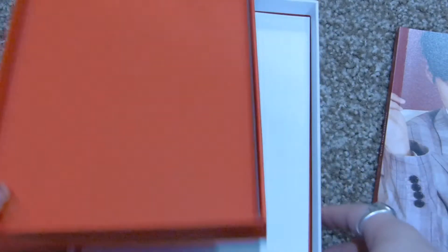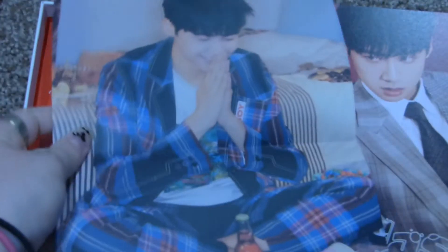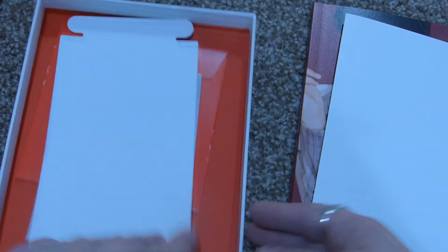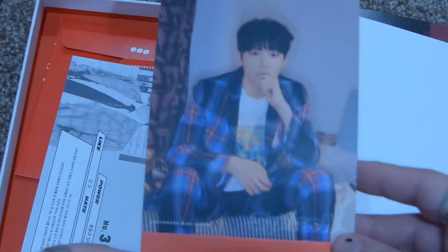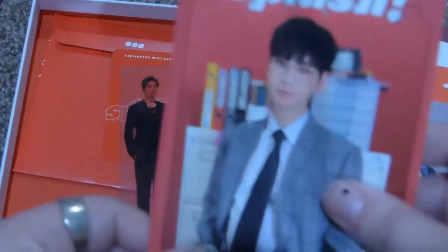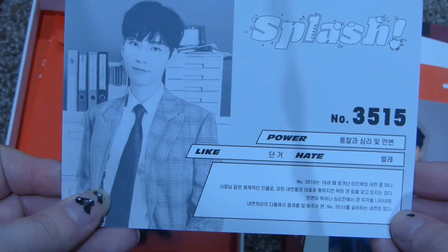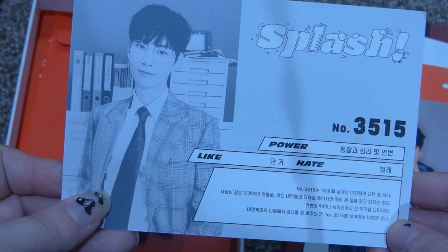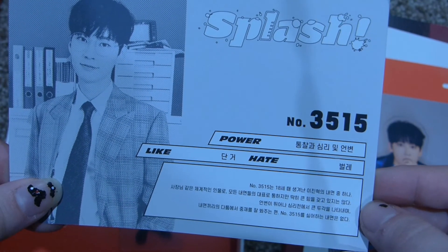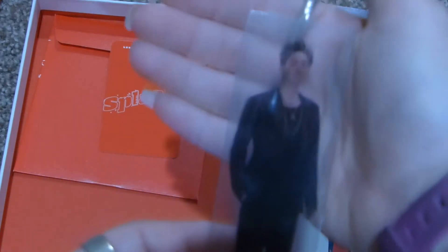We're going to bring out the random stuff. So here is the little mini poster — oh, look, he's so cute! I don't know if these were random or if they're one per version. Here is a standee — he did this last time too, also super cute. Ooh, a postcard — that's cute. I like that. It's like a business card postcard. And then there's a standee.